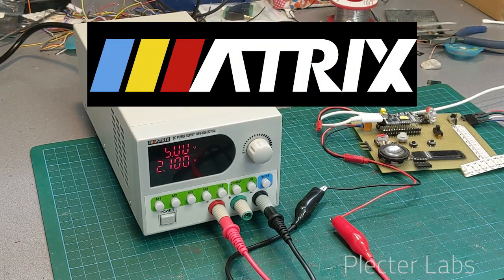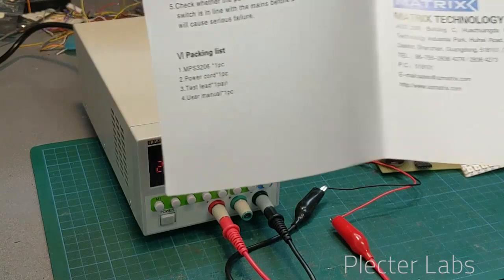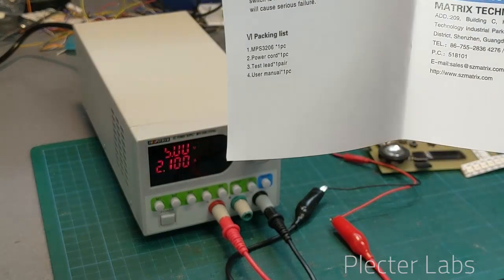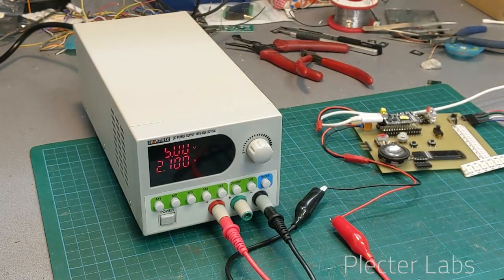They watched my video explanation and details about how to use a bench power supply. I wanted to show you that and I will put the link down below in the description section of the video.